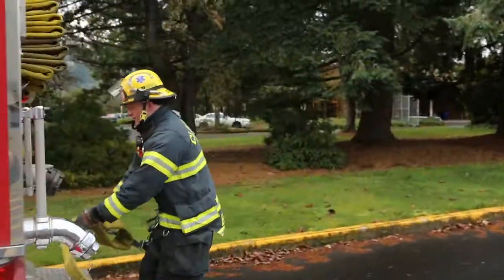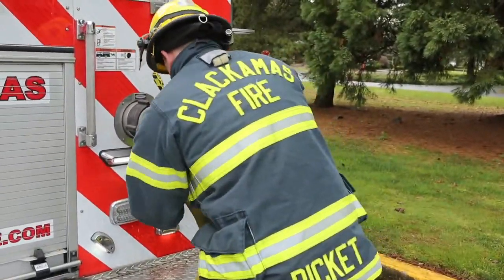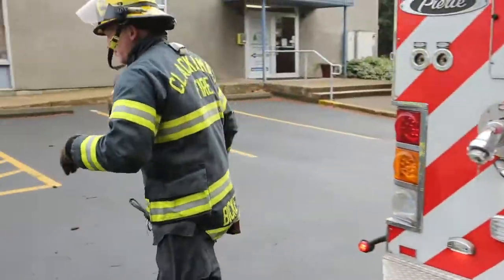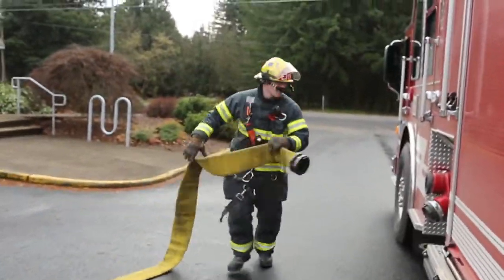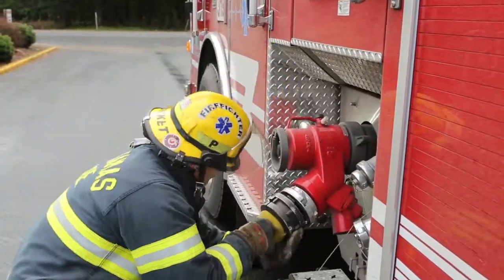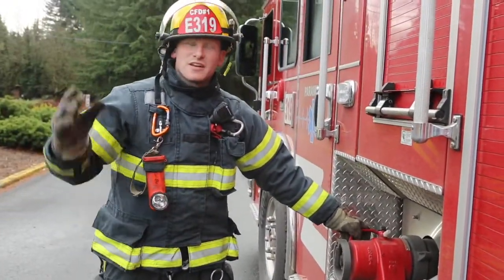We're going to take one to the rear, and we're going to take our second one — the four-inch — to the Jaffrey. That's what we would do if we laid a double header.